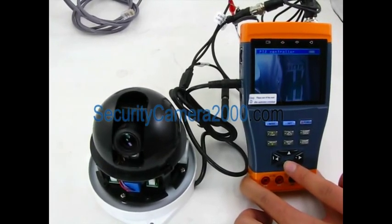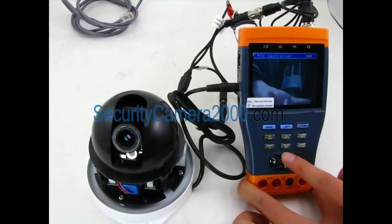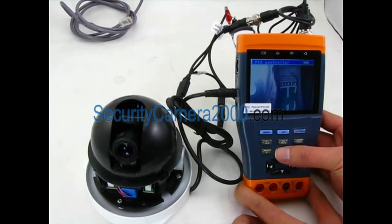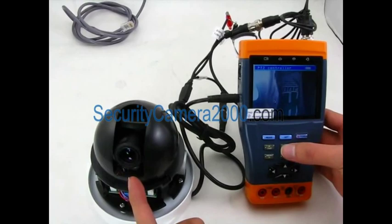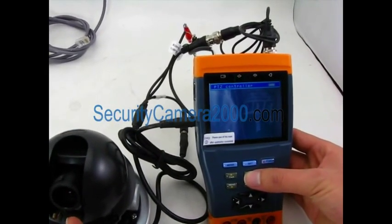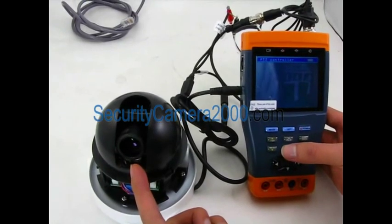Its function, easy operation, and portability makes it simple for the CCTV technician to install and maintain the CCTV system, improving work efficiency and getting labor costs down.